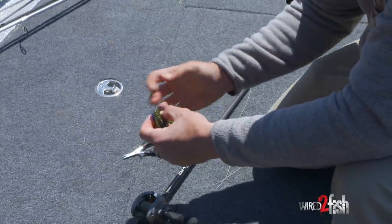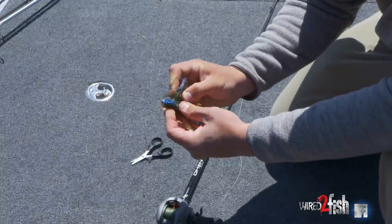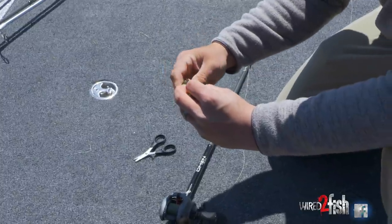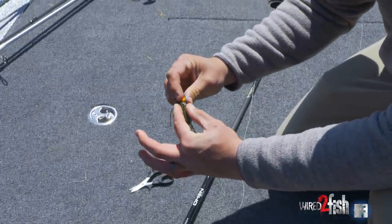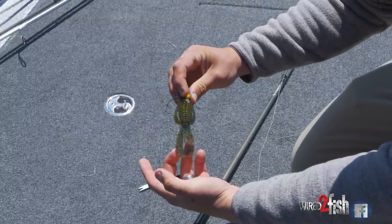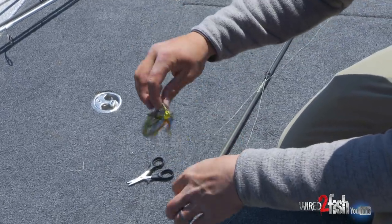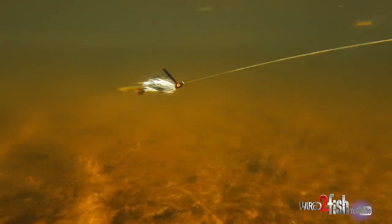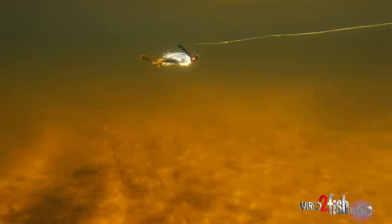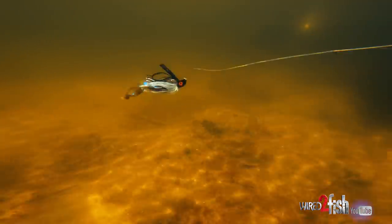This is a magnum size rage tail, so it's a pretty big trailer. You got to cut it off a little bit to fit the jig better, but what that does is it gives it a pretty big bulky profile. You see how wide that is — double flat tail. The flatness of that bait really helps because when you're swimming that jig along and it's just floating, the flatness catches the water and you can really just hover it up there, slow it down, and worm it through that cover and that laydown.